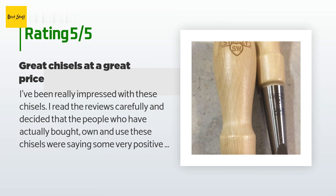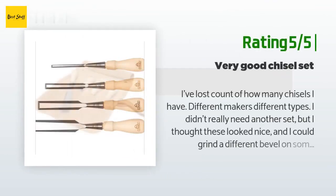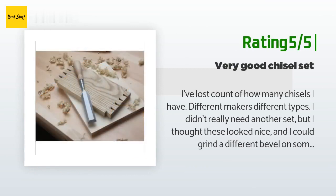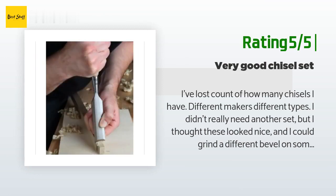Another happy customer said: I've lost count of how many chisels I have — different makers, different types. I didn't really need another set, but I thought these looked nice and I could grind a different bevel on some of my older chisels and repurpose them.